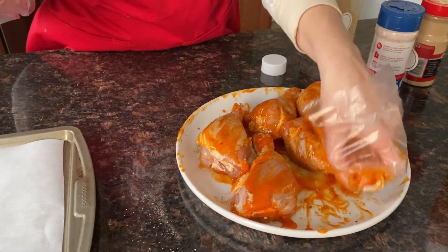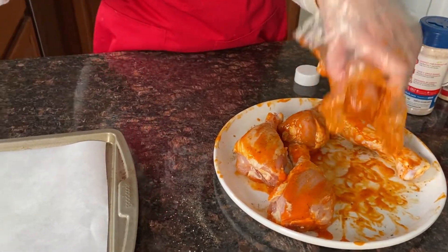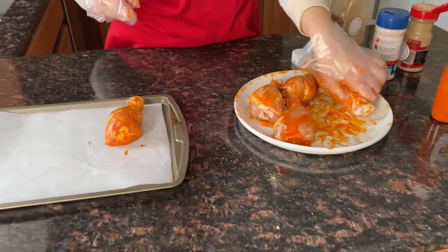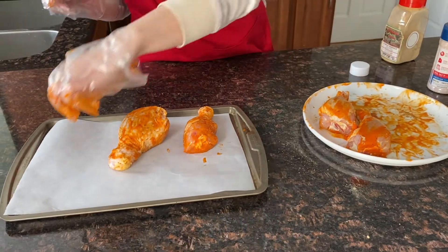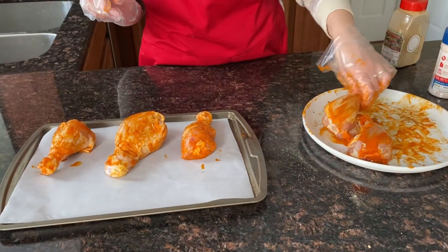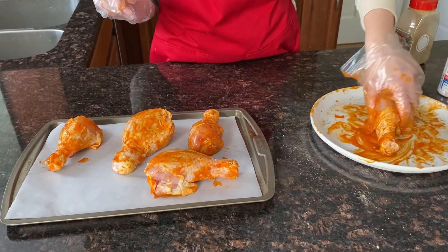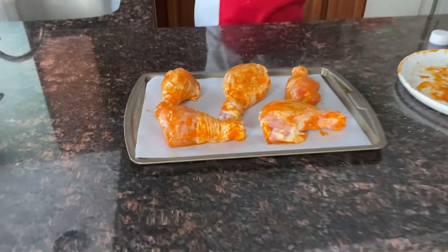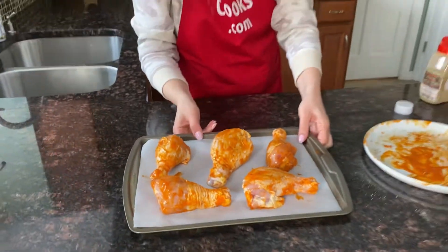And now let's put our drumsticks on a baking sheet, and now I will put them in the oven and bake.